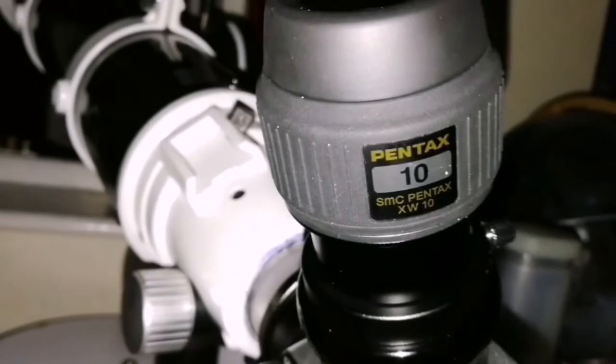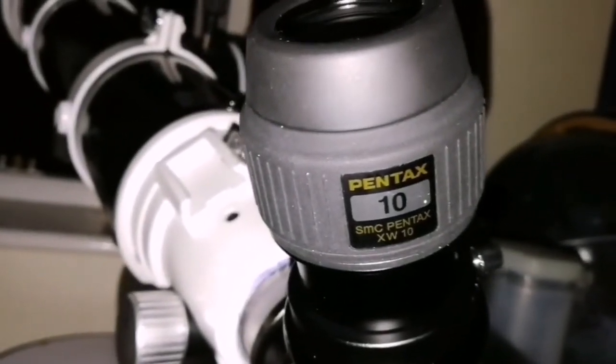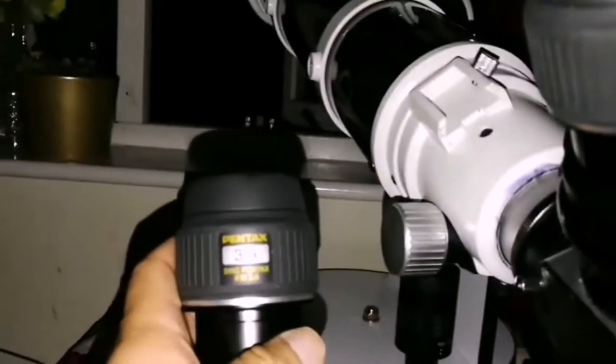I am watching the transit of the shadow of the satellite Io on the face of the planet Jupiter. Jupiter is there, over here. For the image I used the 3.5mm Pentax.